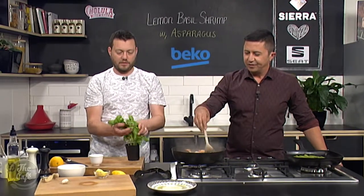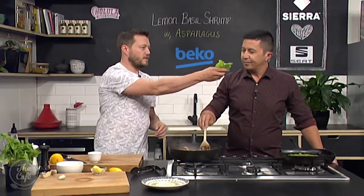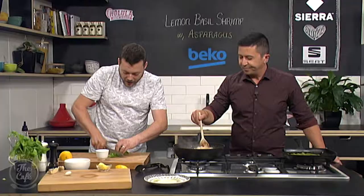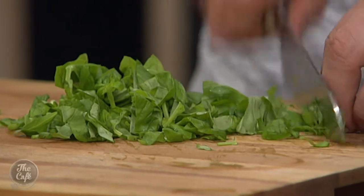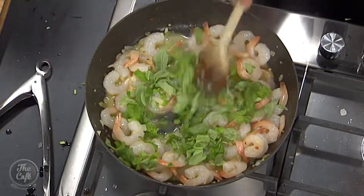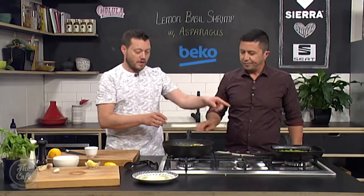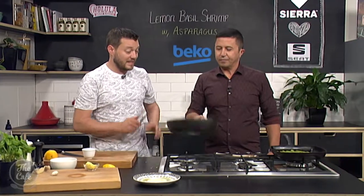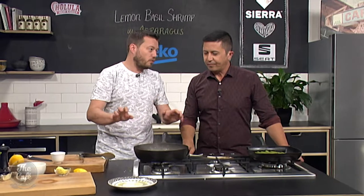A big handful of basil — there's nothing better than fresh basil. Just roughly chop it, release all those flavours, and that goes in there last minute, just before you serve. Toss it around, taste it, add a little bit more salt. Your asparagus is done, and that's it. That's how fast the prawns take to cook — you don't want to be cooking the prawns all day. They don't take a long time to cook.